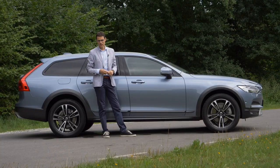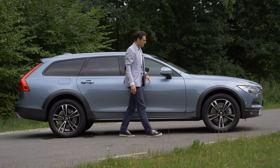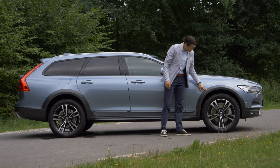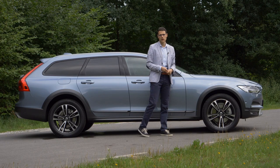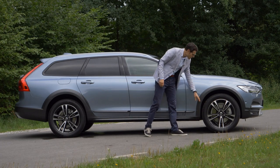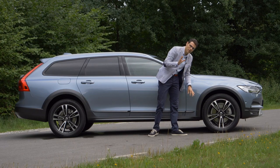4.96 meters or 16.3 feet is the total length — the same for all S90, V90, and V90 Cross Country. Visually, the change is those plastic bumpers creating the off-road look with a matte gray-black mix style. It works well with the vehicle. There's also a lot of competition: the Audi A6 Allroad and the Mercedes E-Class All-Terrain, for example. Rims are either 18 or 19-inch in the so-called Pro trim level, depending on market.